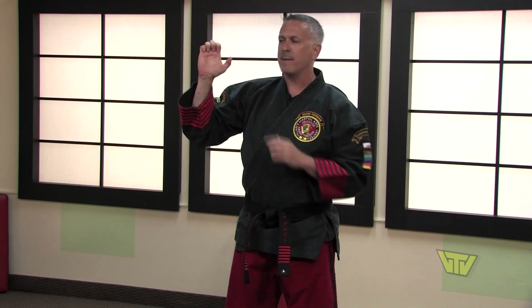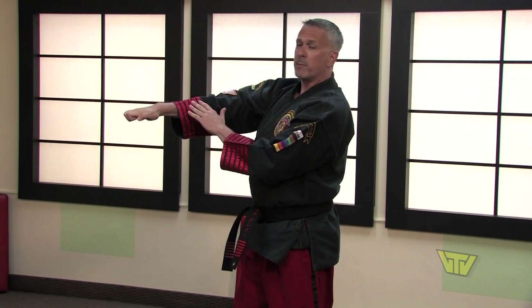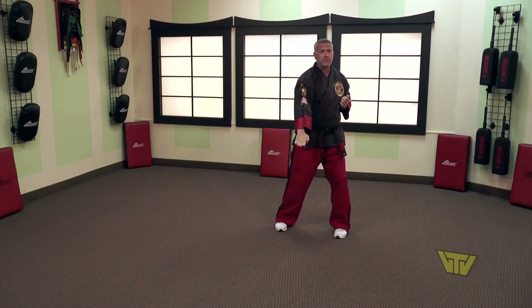Then our finishing strike is the leopard's paw. We form this by curling our knuckles down only one time, keeping them tightly together. Thumb on the side, and then lining up the bones of our hand with the bones of our arm. We're going to do this strike in a downward motion right into our opponent's throat.